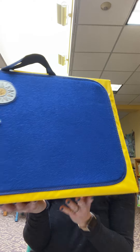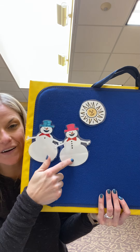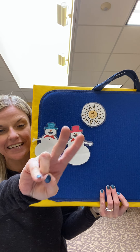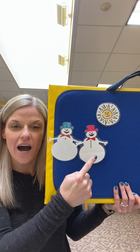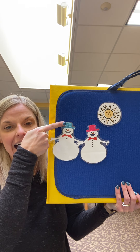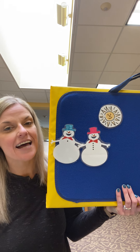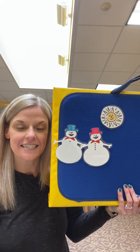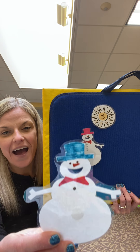Oh no! How many do we have now, my friends? One, two. That's right. So hold up two fingers. Two little snowmen standing in a row, each with a hat and a big red bow. Out came the sun and it stayed all day and one little snowman melted away.